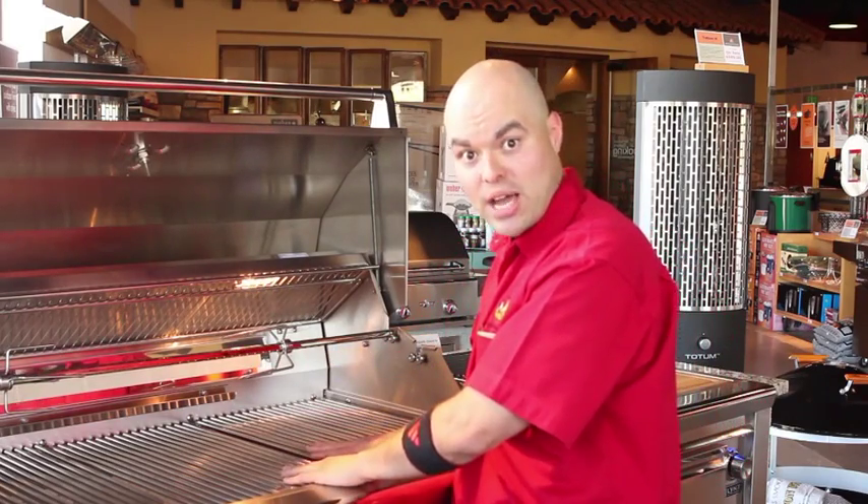Hi, my name is Chef John and we're here at BBQ's Galore. We're going to talk about the importance of grill care and how to use a proper brush for the certain type of grates that you have.